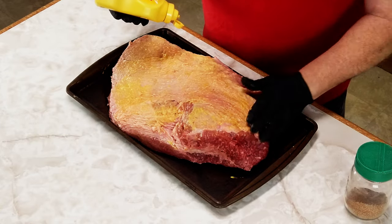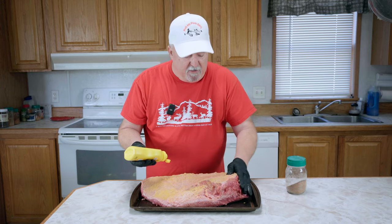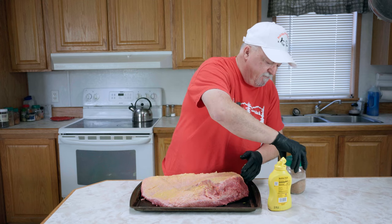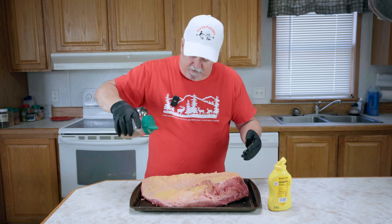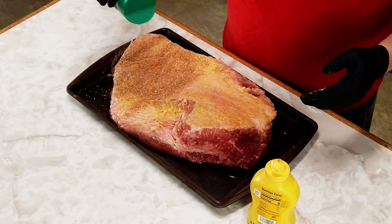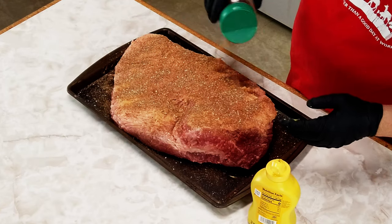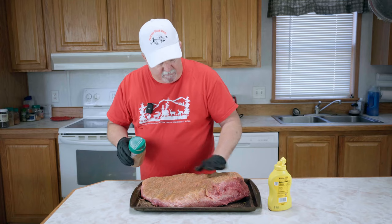I didn't show the trimming of the brisket — there are so many videos out there showing you how to trim a brisket, and it's not hard. You just want to leave about a quarter inch or so of fat cap on it. Now we're just going to put a good coat of this rub on there. This can take a lot of seasoning — it's a big chunk of meat. Don't rub it, just push it in.